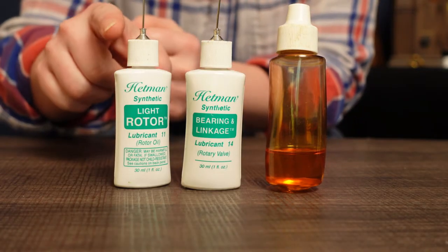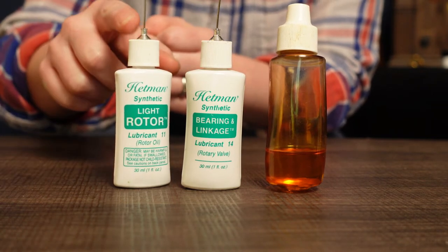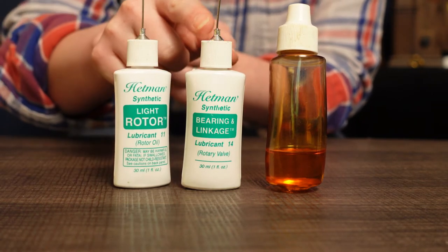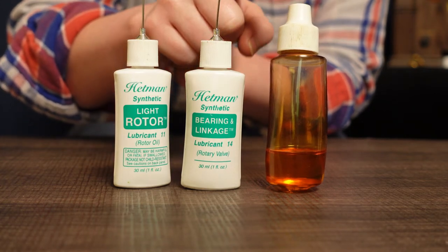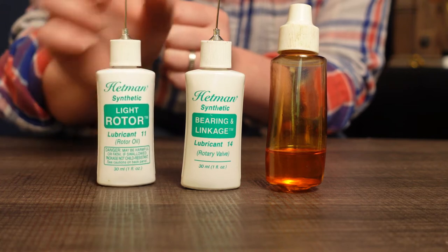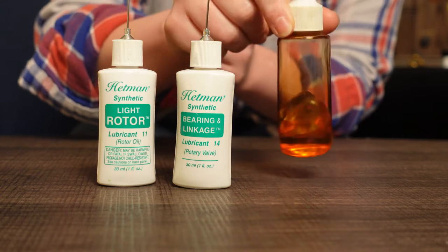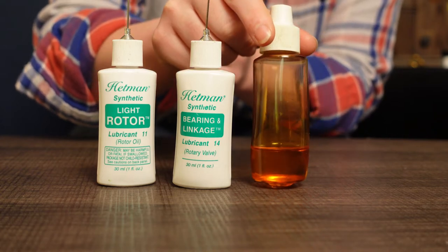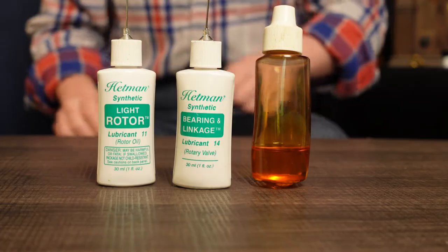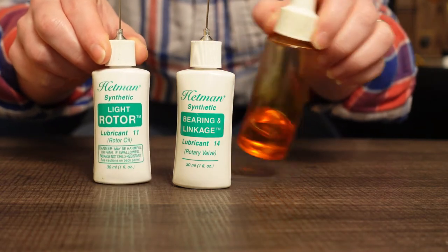Now for the oil. These are the oils that I use — you can see that they're labeled specifically for their purpose. I'll be using a light rotor oil, a bearing oil, and a machine oil. The light rotor oil will be going down my slides to oil my rotors. The bearing oil will be going on the back of my horn in the gap between the stop arm and the rotor casing. And the machine oil will be going under my caps. You need to have at least two kinds of oil for rotary valves: a thin rotor oil and a thick machine oil.